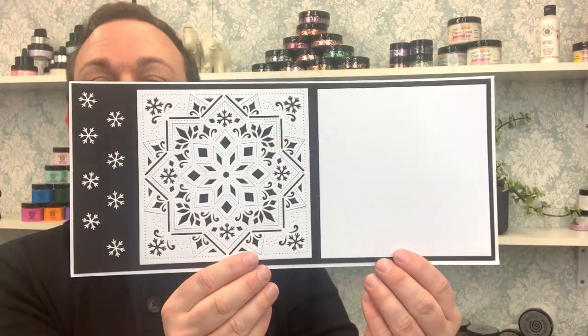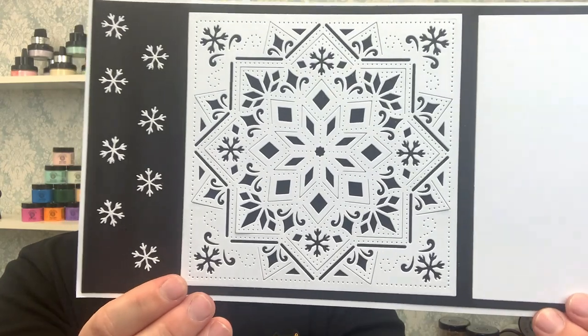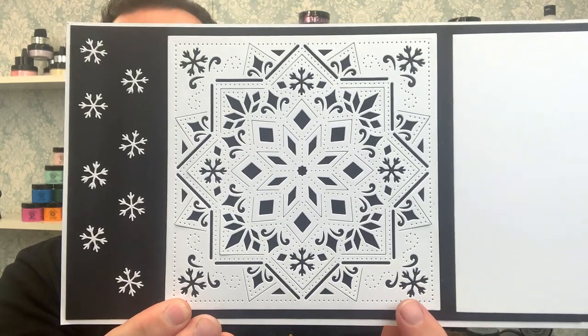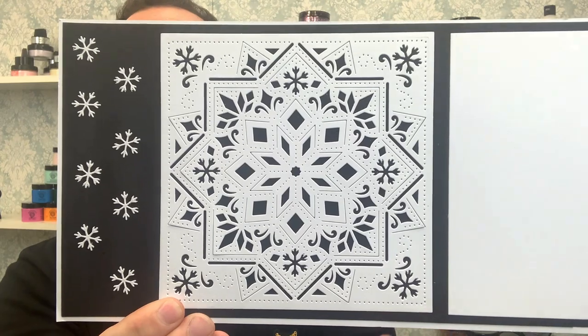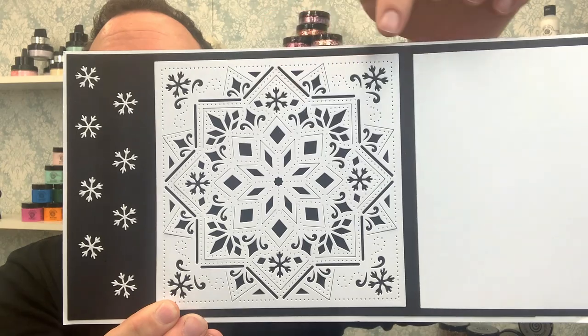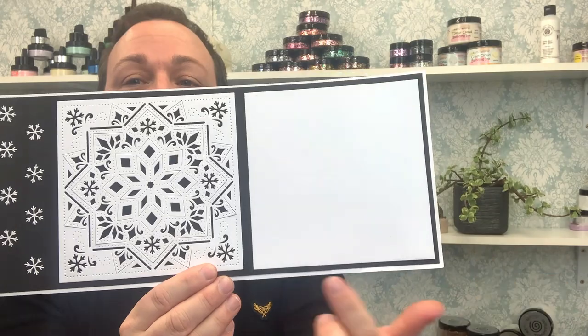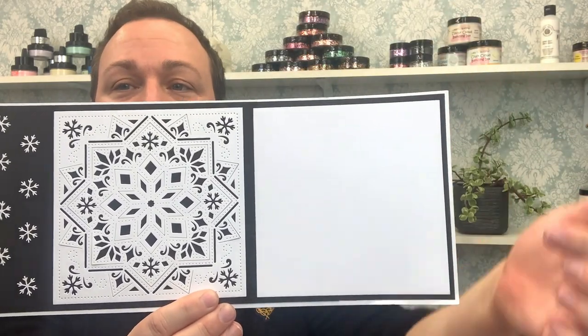Let me show you what this is going to look like on our little board. As you can see, all of those pierced details are done for you in just one pass through your machine — it's going to pierce it and cut it. We have these lovely snowflakes that fall out from certain areas, which you can then use as separate dies. On the board we also have the matching outer die that goes around the edge, which you can use to make backing plates or trim and cut out to layer down an item.